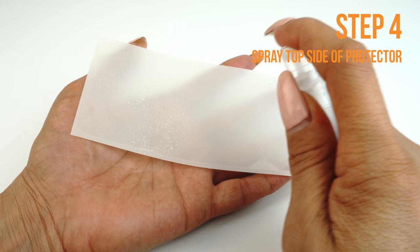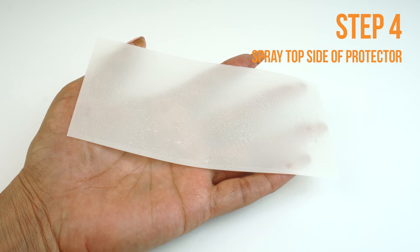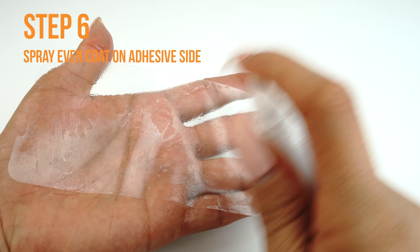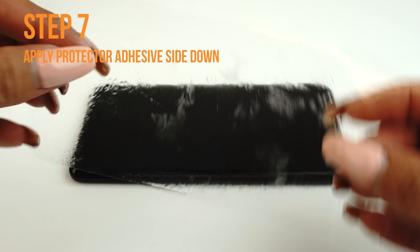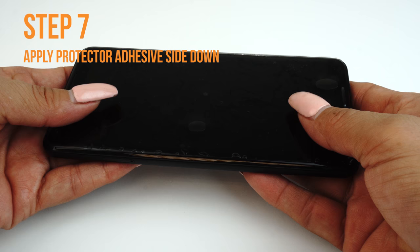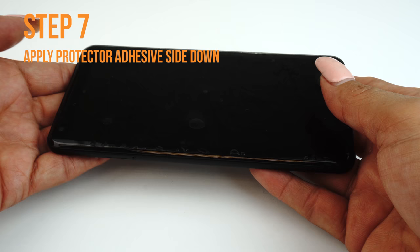Next, apply some installation solution to the top side of the TechSkin. This will help prevent stretching and warping when you begin to squeegee the TechSkin to your device. Carefully lift a corner of the TechSkin off of the backing. Please make sure you spray an even layer of solution on the adhesive side of your TechSkin. Carefully lay down your TechSkin on your device. If done correctly, your TechSkin should move freely and slide around on the surface, which should make alignment easy. If you are unable to easily move your screen around, you may need to apply an additional coat of installation solution.